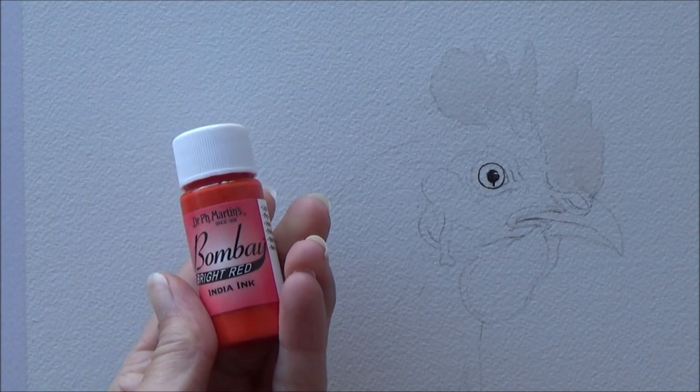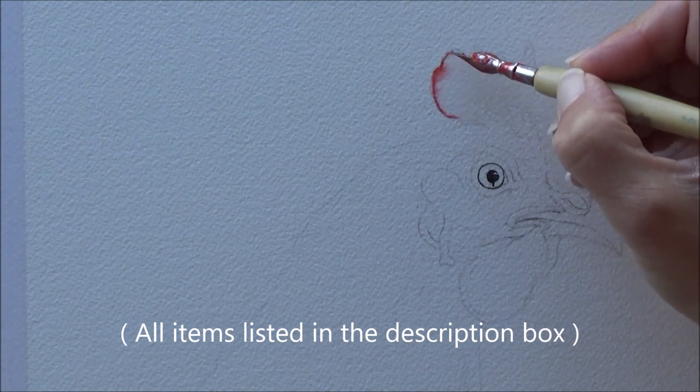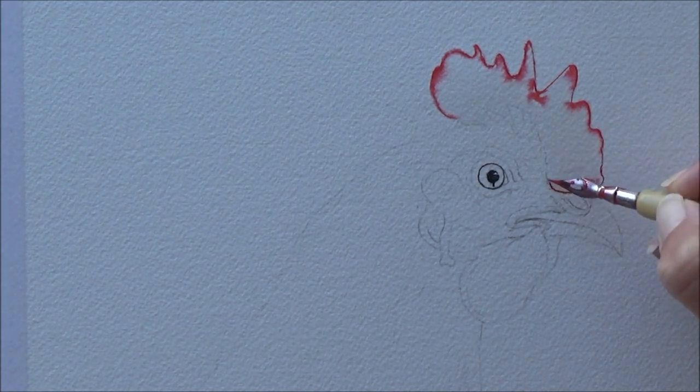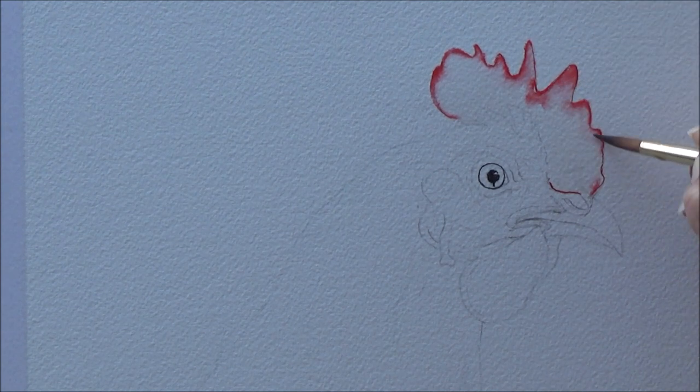I didn't want too much detail around the main body or the feathers of the chicken, but I did want to use a fairly limited palette and just use my Bombay India inks for this. I wanted to put a bit more detail into the face and beak of the chicken, but I didn't want to get too bogged down with details.